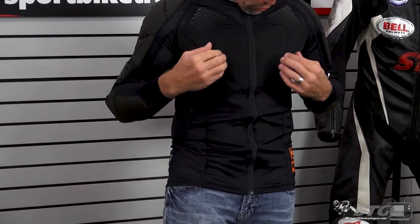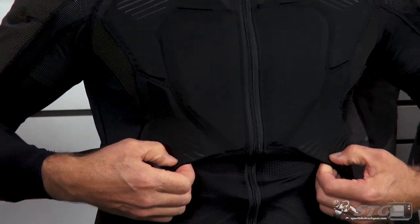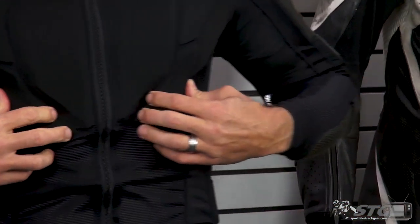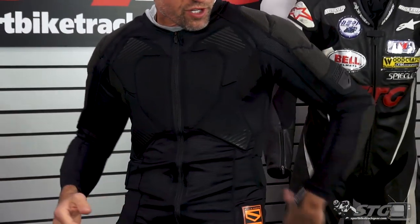Anywhere you see this foam, some of these inserts, as far as I can tell, aren't D3O — they're not all D3O. But like here in the chest, elbows, forearms, shoulders, I believe in the back, some areas have like two layers.